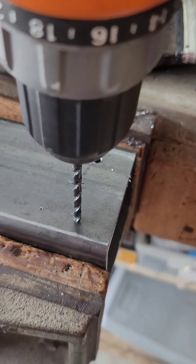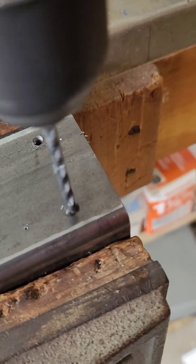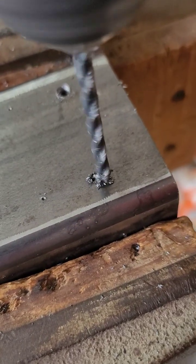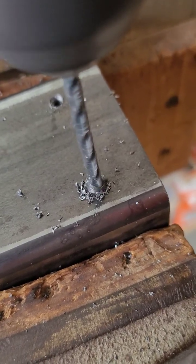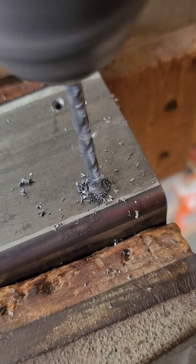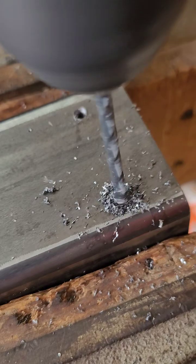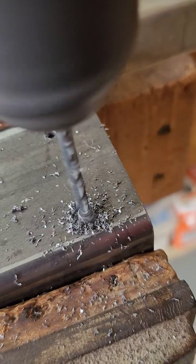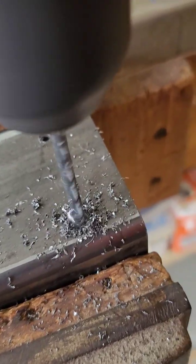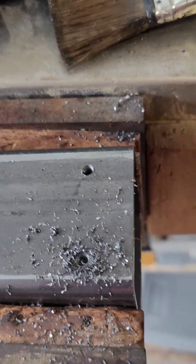Pause the video, put a drop of oil on it, and continue. Now I've got the drop of oil on there, I'm going to continue drilling through. There we go — that's our hole. And now I'm going to tap it, so I'll show you how I tap it.